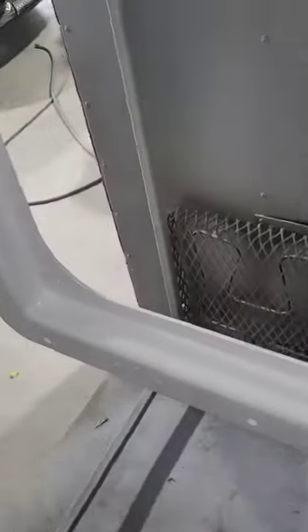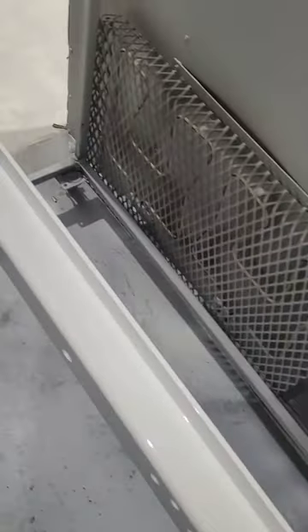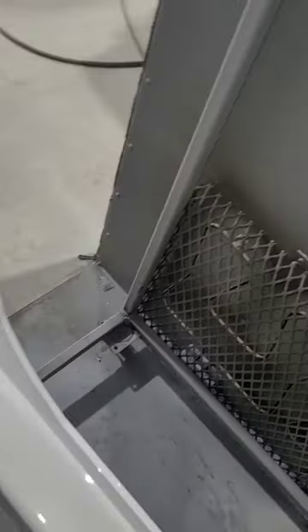Okay guys, as promised, I do have these door frames all set for you. Let me show them to you here real quick — still quite hot to do anything with, but nice and white. I'll let them cool off for a good half hour to 45 minutes, and then we're going to start putting together the door and show you the final product.